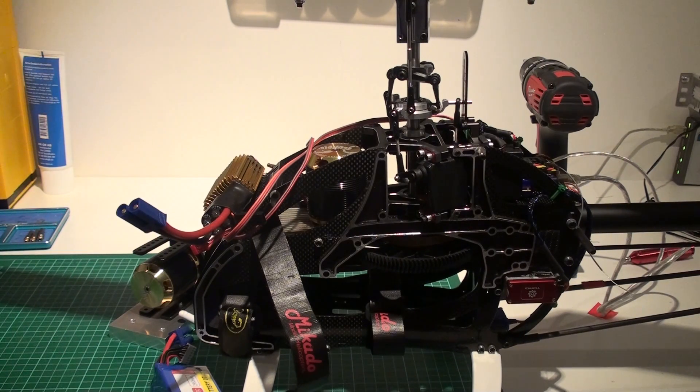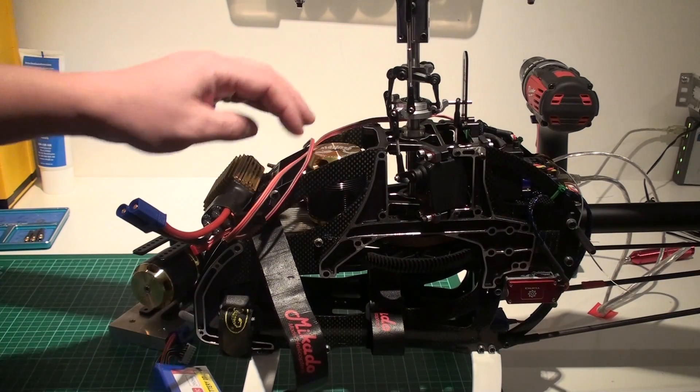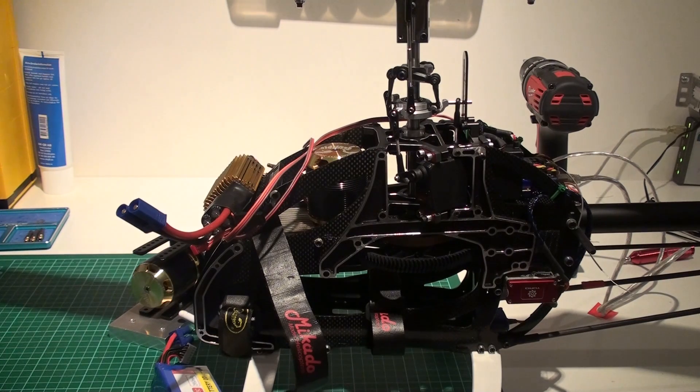If you use a pack that is not the same voltage as the BAC, you have to pull the red cable from this and actually disable the BAC. I'm gonna show you why. Because what we need to do here is to keep the V-bar running while we reset the speed controller — that's the whole point of this exercise.